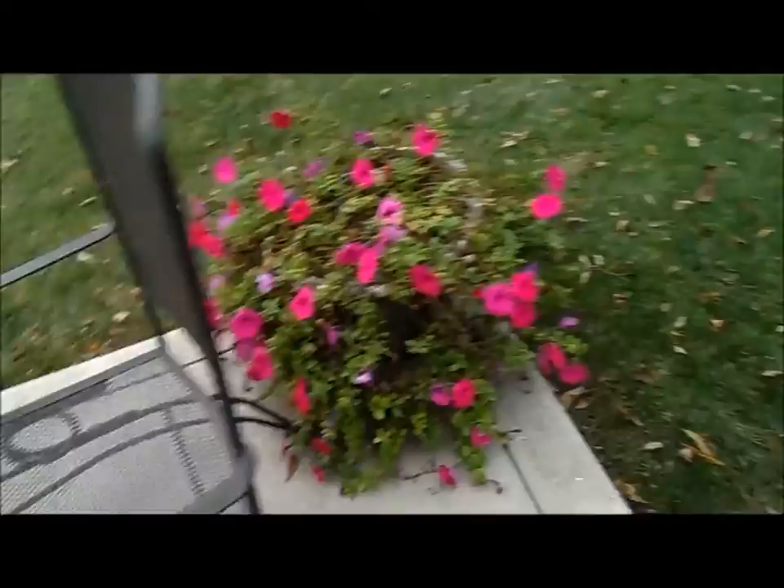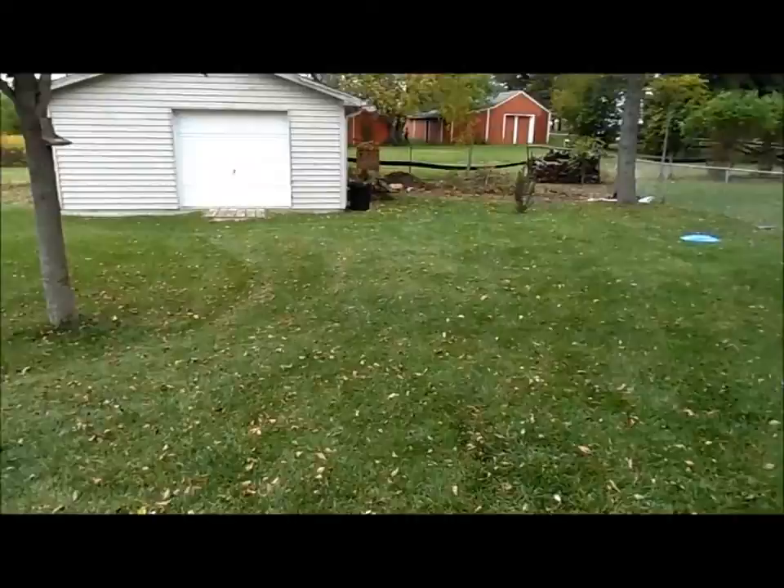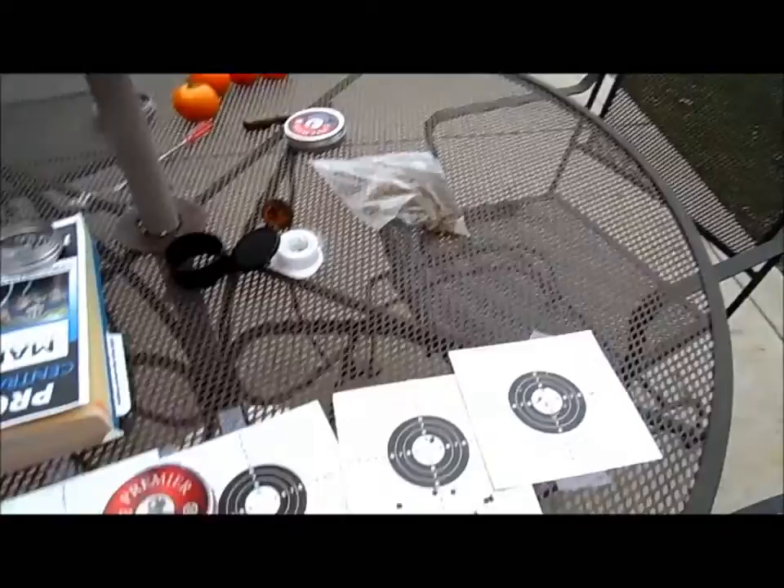I will make another part to my video where I measure the groups and write down the sizes. I know I said I would but anyway, this is just to show the extreme power of these pellets. They do not deform, which is both a good thing and a bad thing — I'll explain that.